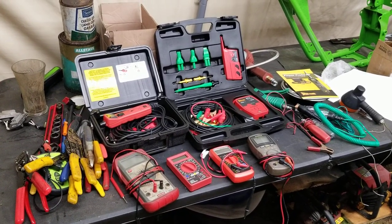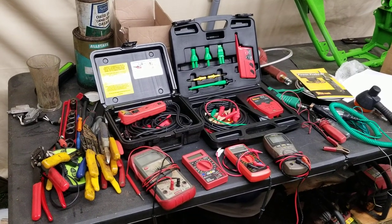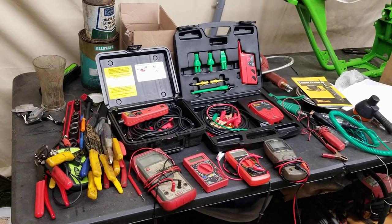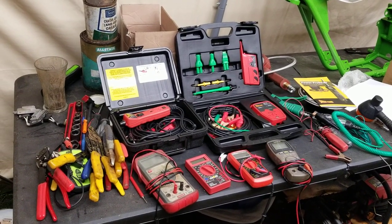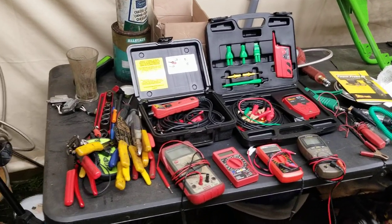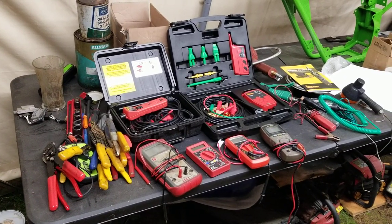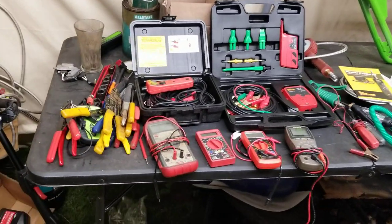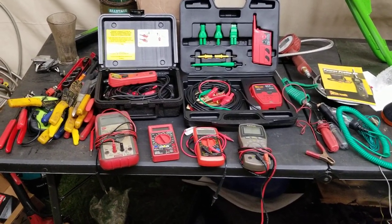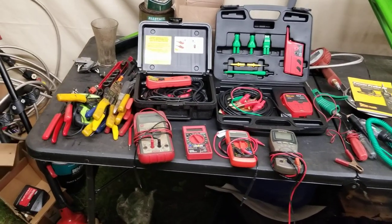Hello class and welcome to Electrical 101, I'll be your professor Kevin Bergeron, so grab out your pens and pencils and open up your textbooks to page 101. Hey everybody, how you guys doing? I figured I would do the electrical video and I wanted you guys to see this plethora of stuff here — looks pretty intimidating, and electrical for some people is extremely scary.